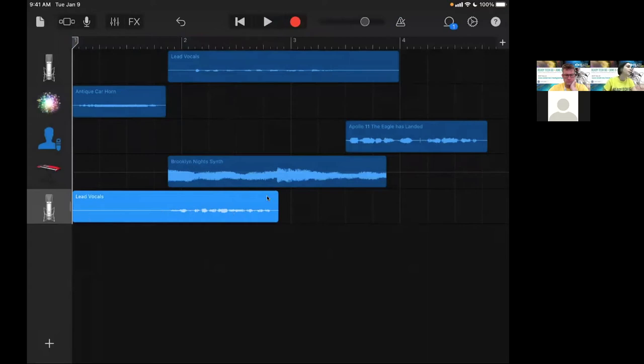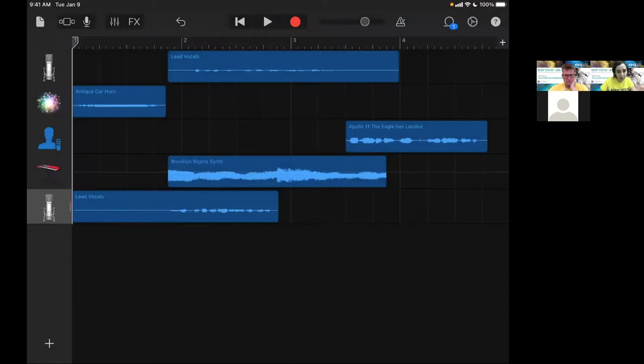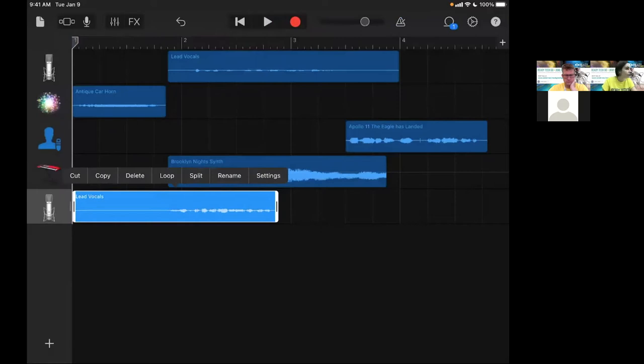To split and edit a track, double-click the track and you'll see 'Split' show up, then scissors appear. Move the scissors where you want to cut. To cut, slide down with your finger where you want it to cut — and voila, it's cut. Now that you've learned to split, if you want to edit the track, double-tap, then delete. You can take a piece and move it around.